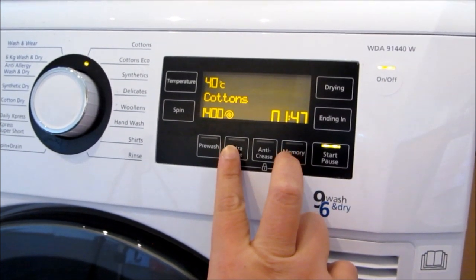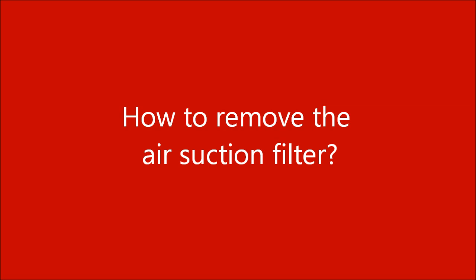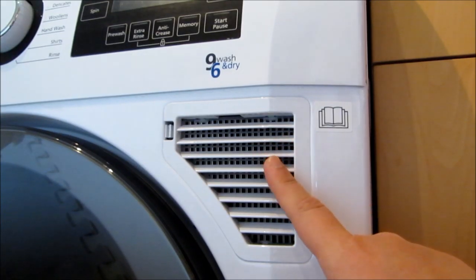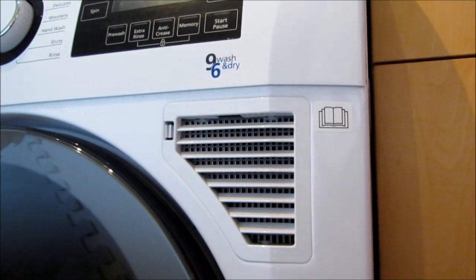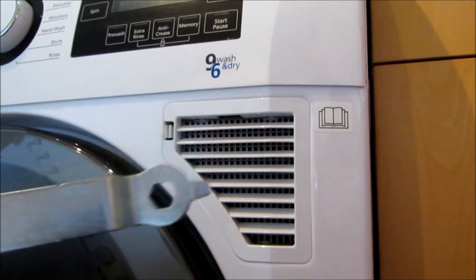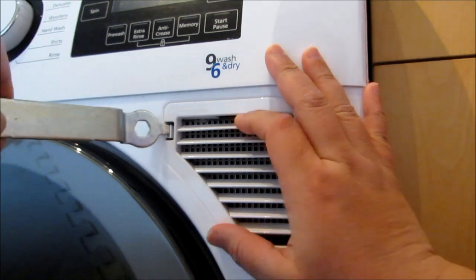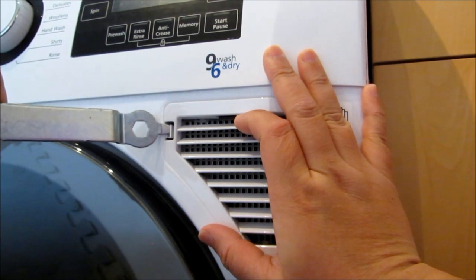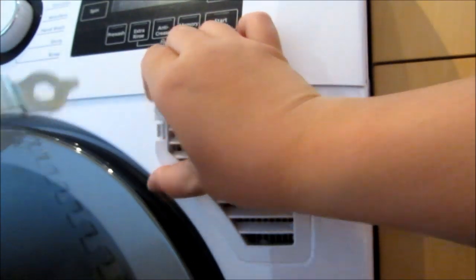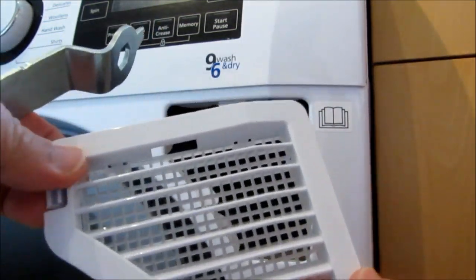If you want to do child lock, just press these two buttons here together. It suggests every three months to rinse the dirt away from the filter. To open this, the washing machine comes with a spanner — you slot it in and slightly push it out and it will come out on its own. Once it's out, you can just remove it, rinse it through, and put it back.